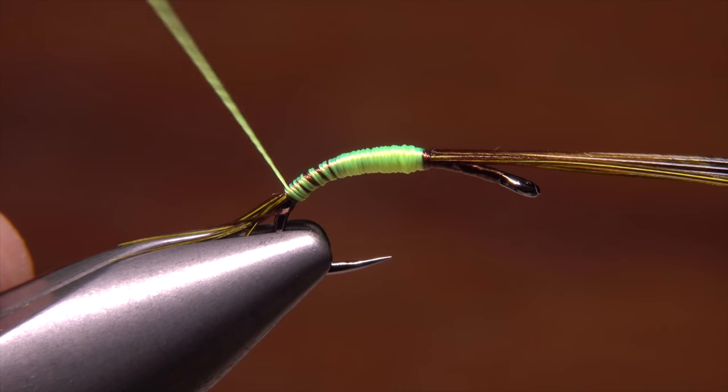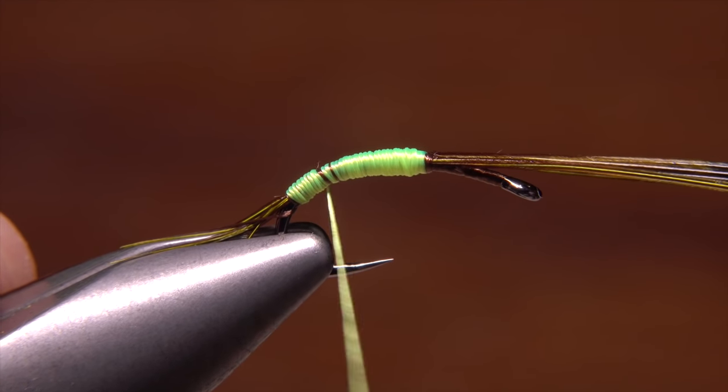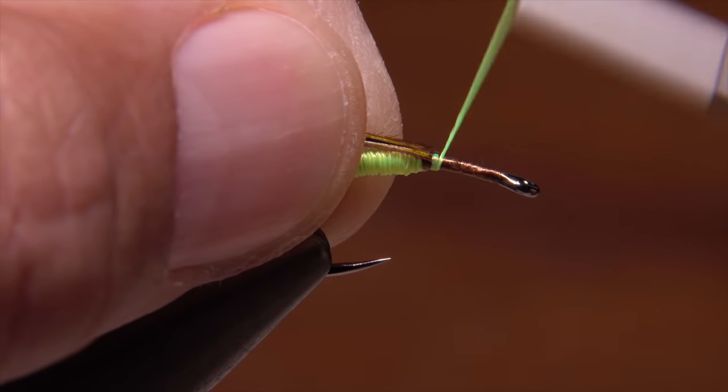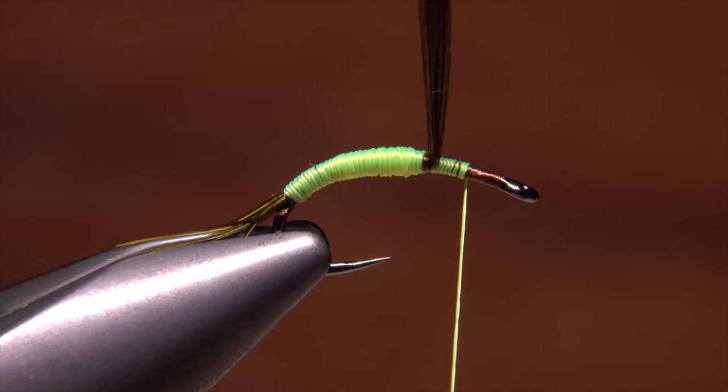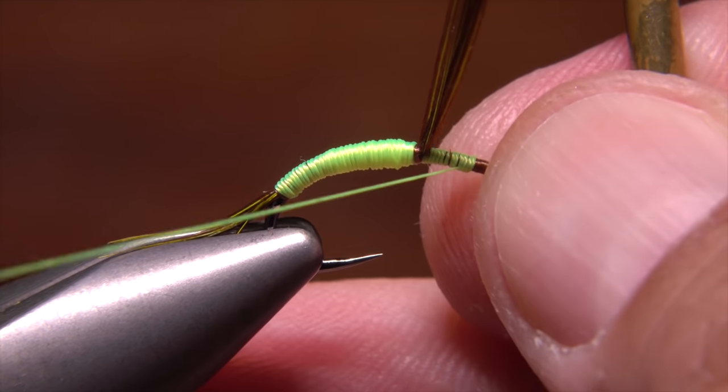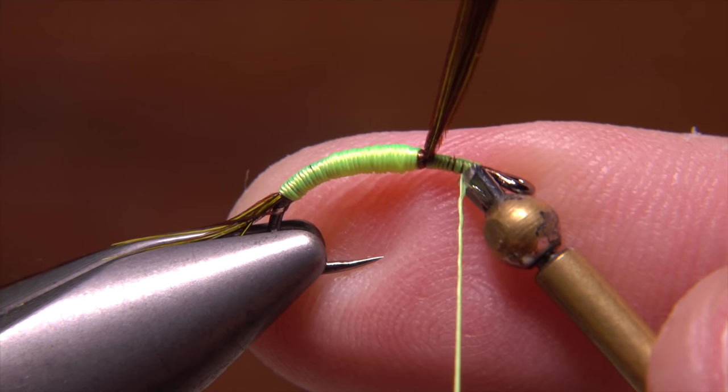On the final wrap back up, make sure all the under wraps are thoroughly covered and that you even out any lumps or bumps. Pull the wing case fibers back and take wraps in front of them down toward the hook eye. Do a four or five turn whip finish to tie off the thread, then snip it free as it won't be used again.